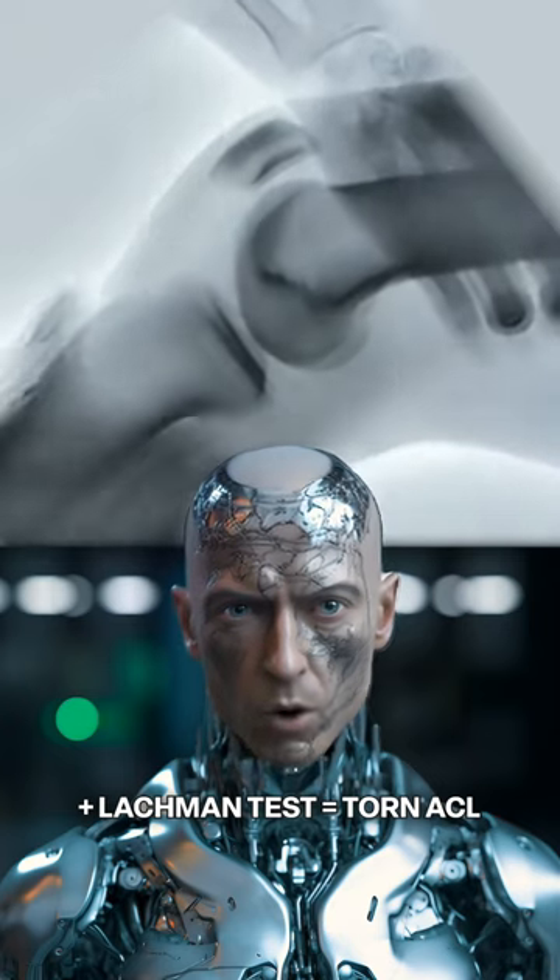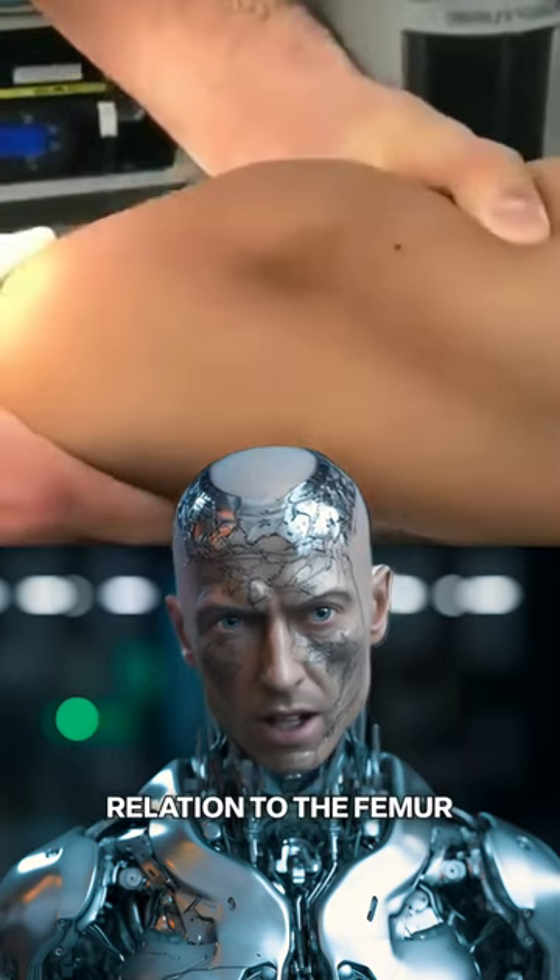With a positive Lachman test, or torn ACL, the tibia will move forward or anteriorly in relation to the femur.